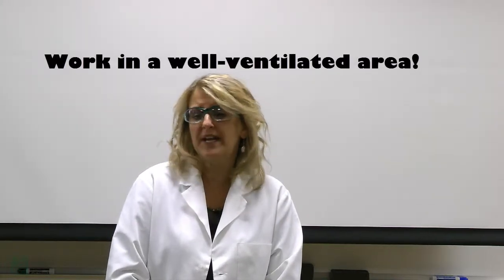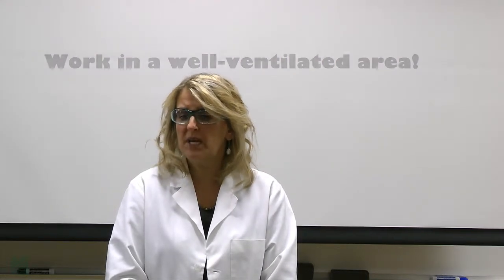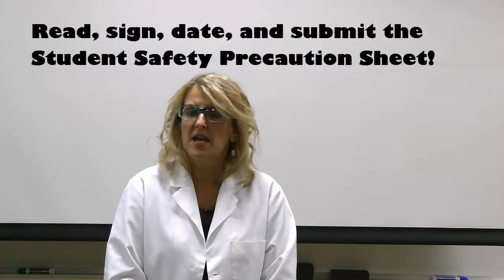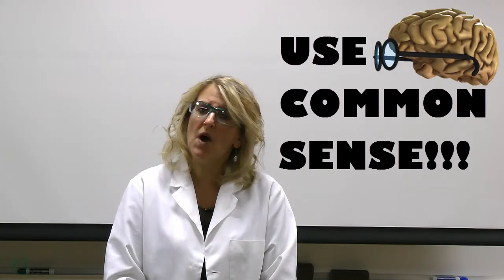Work in a well-ventilated area to avoid inhaling fumes. Before we begin the first experiment, please carefully read, sign, and date the student safety precautions sheet. Lastly, use your common sense. We want this to be a fun and safe experience. And I'll see you next time.